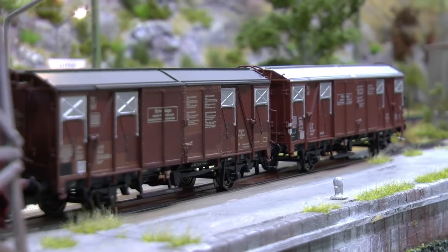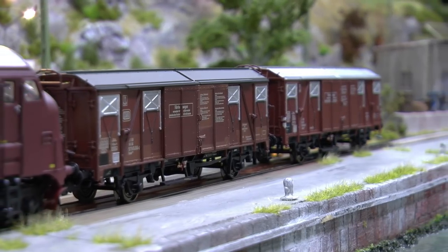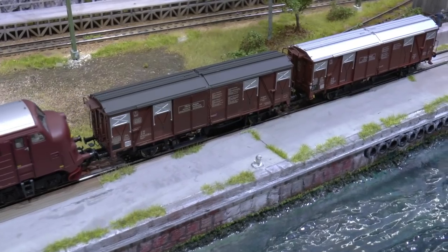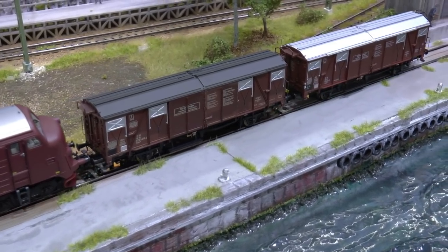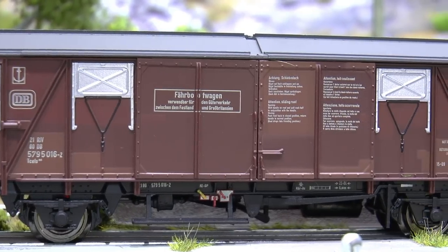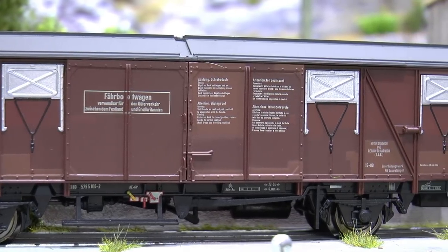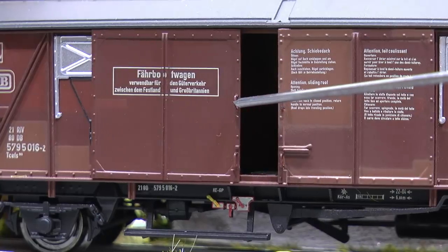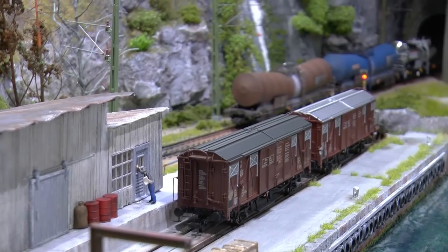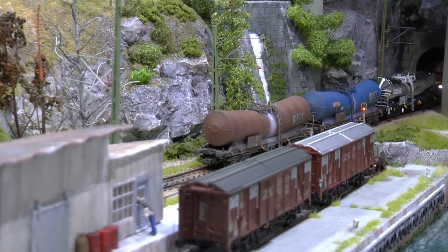The first cars are rolling off the ferry boat into the new harbor. This type of car was introduced in 1964 and was specialized for ferry boat transportation. The model is from Modelban Union and is a limited edition, super detailed, and available both as weathered and shiny versions. The sliding doors are fully operational. Meanwhile, some tank cars are being shunted onto the ferry boats.